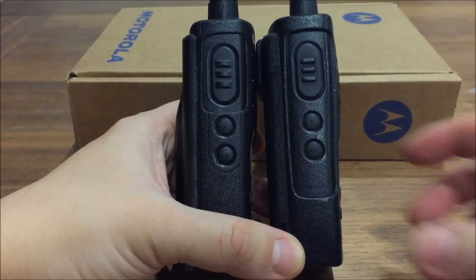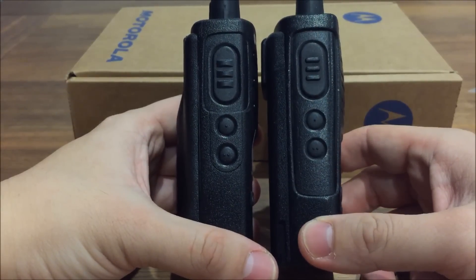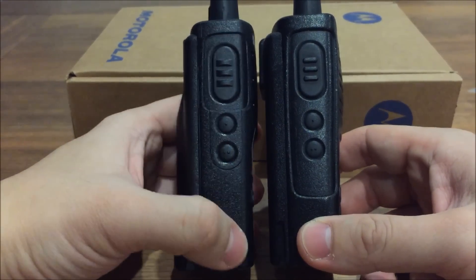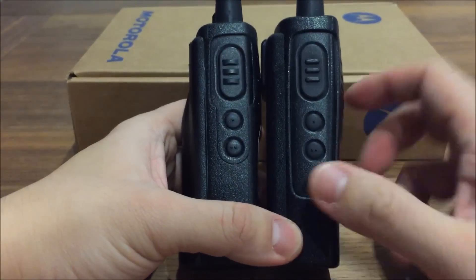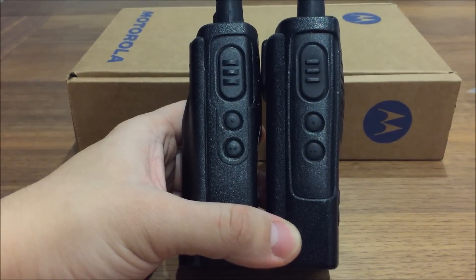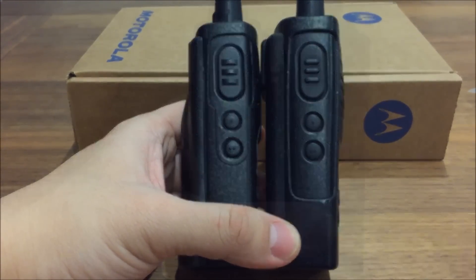The left hand side view of the two radios is again very similar. You have the PTT on top and two other side keys. On the new XT460 they have a slightly different feature by pressing a combination of these keys while you're turning the radio on.